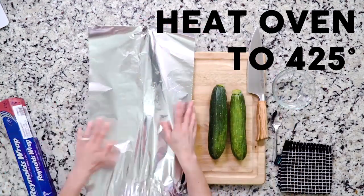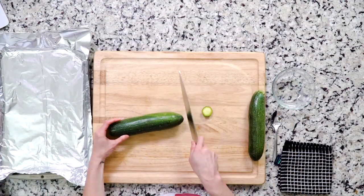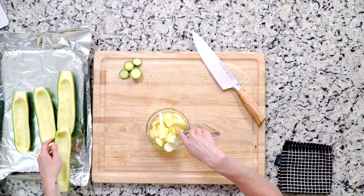Start by heating the oven to 425 and lining a baking sheet in foil. Cut the ends off the zucchini and slice them down the middle lengthwise. Use a spoon to scoop out some of the insides, but don't throw it away — just set it aside in a bowl.